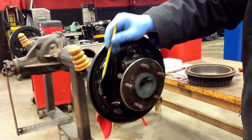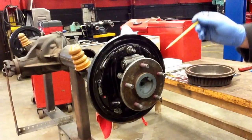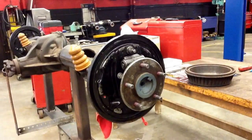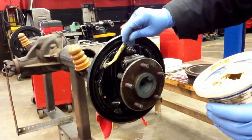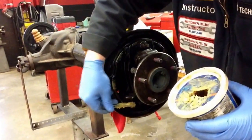The brake shoes slide across here, here, and here. Same as in the back — you have three slide points in the back as well. You want to make sure those get lubricated because the brake shoe is going to slide against them. If there's no grease on them, they're going to start squeaking and making all kinds of noise.